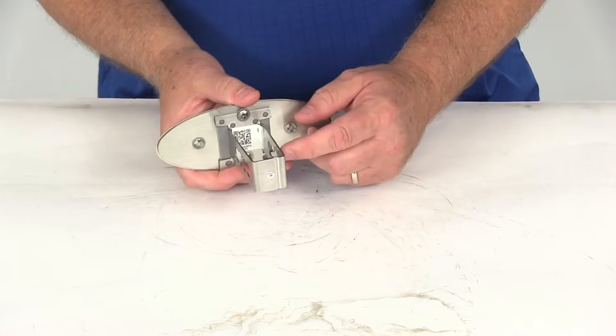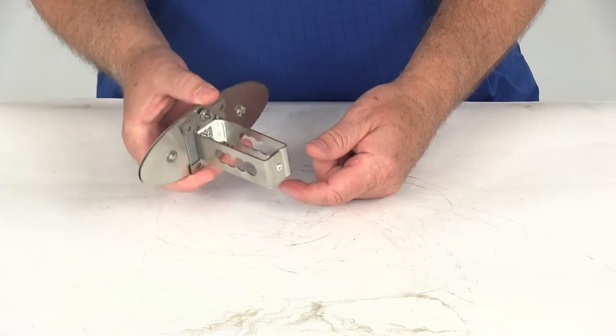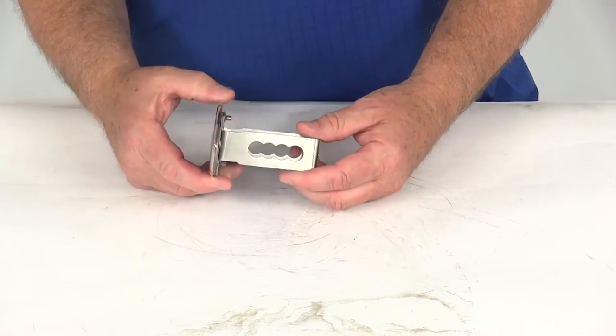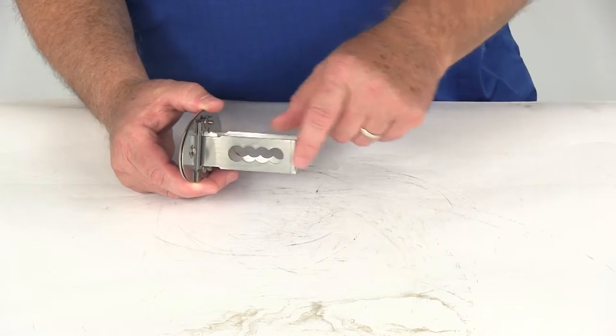If you notice on the back, the shank portion has a one-piece riveted construction — there's no assembly required. When you receive this, you'll get it just like this, ready to install. It also has multiple hitch pin holes drilled on the side to accommodate different hitch receivers.